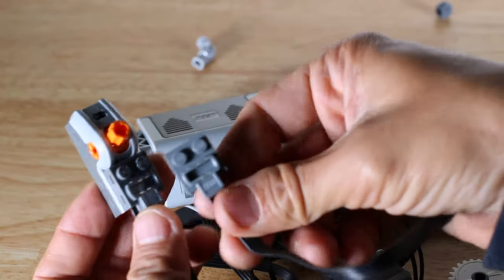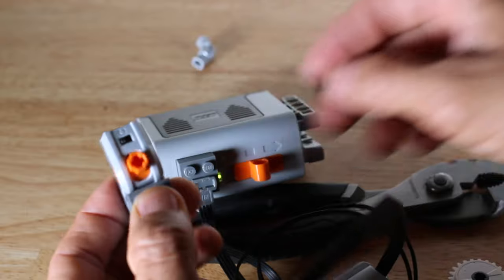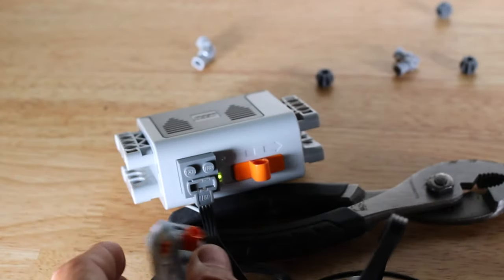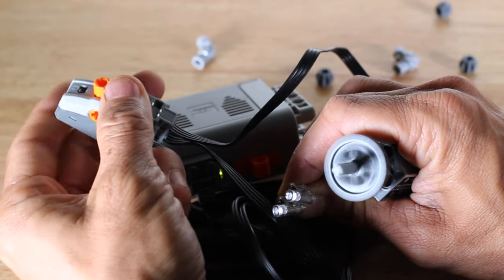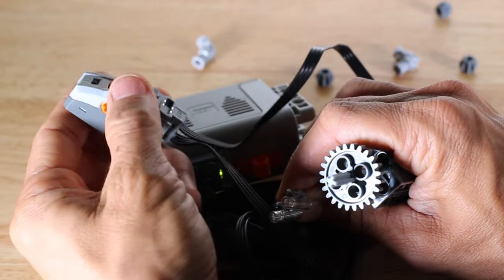Now we've seen both the lights and the motor work individually with the component switch. Let's see if they'll work while both are plugged in. We'll connect the motor over the top of the lights on the component switch. As we can see, both the lights and the motor can work together with the component switch.